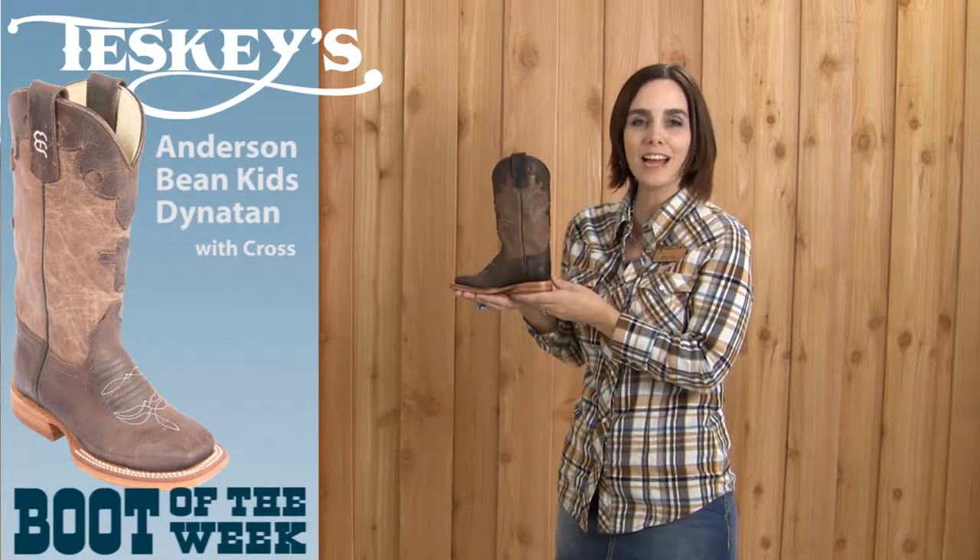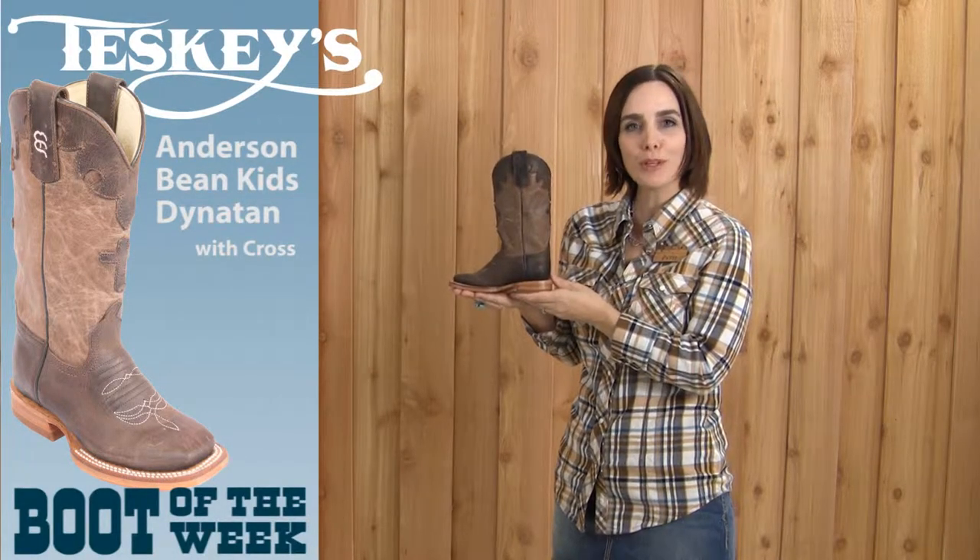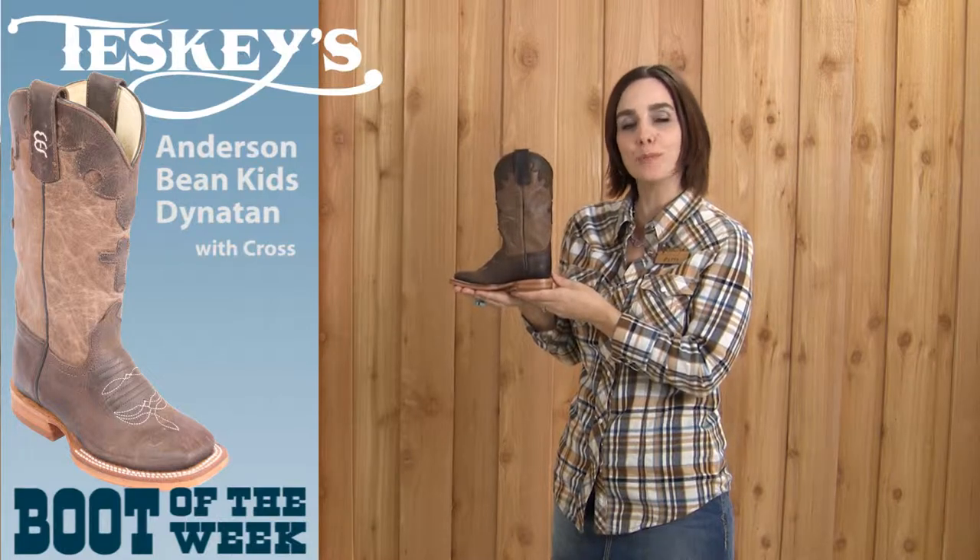Hi, my name is Patty and I'm with Teske's. I'm going to be showing you our boot of the week, which is a kids boot by Anderson Bean.